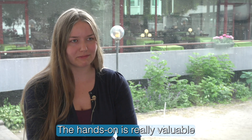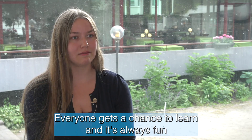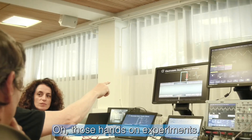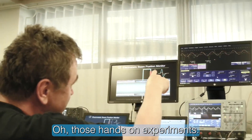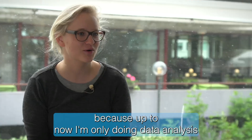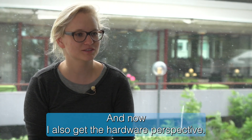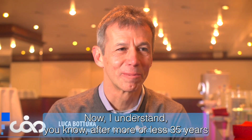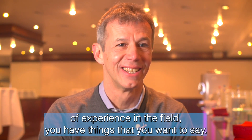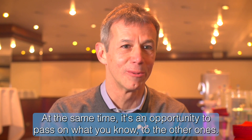The hands-on stuff is really valuable. Everyone gets a chance to learn and it's always fun to actually play with the stuff, not just look at equations. All those hands-on experiments are very interesting and exciting for me because up to now I've only been doing data analysis, so now I also get the hardware perspective. After more or less 35 years of experience in the field, you have things you want to say, and so it's an honor and an opportunity to pass on what you know to others.